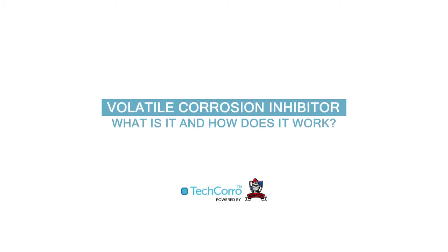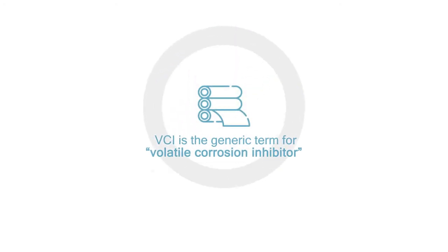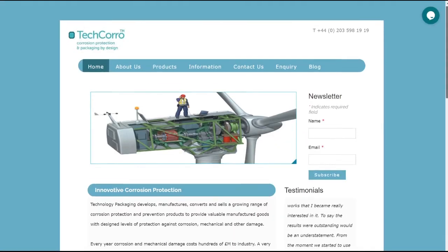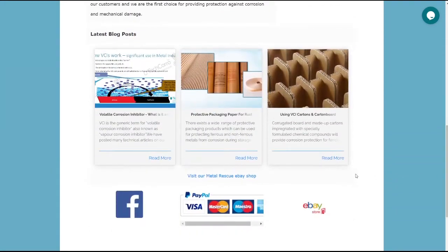Volatile corrosion inhibitor — what is it and how does it work? VCI is the generic term for volatile corrosion inhibitor, also known as vapor corrosion inhibitor. We have posted many technical articles on our blog about various types of VCI products and VCI packaging, so we thought it would be a good idea to explain exactly what VCIs are and how they work.